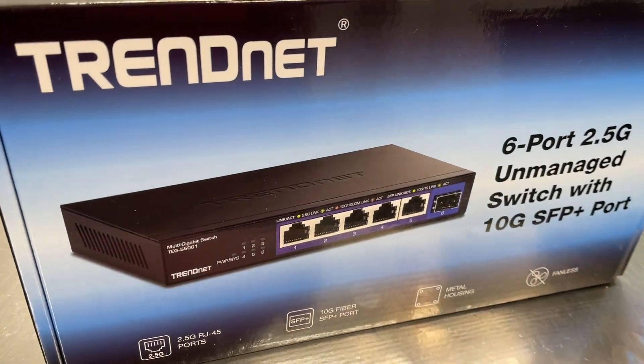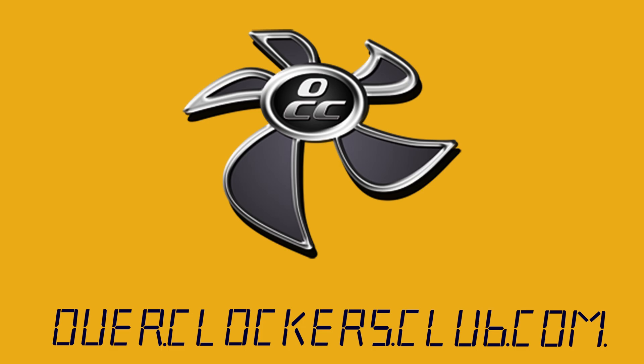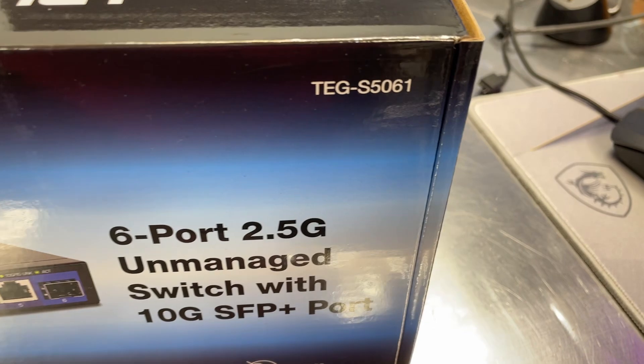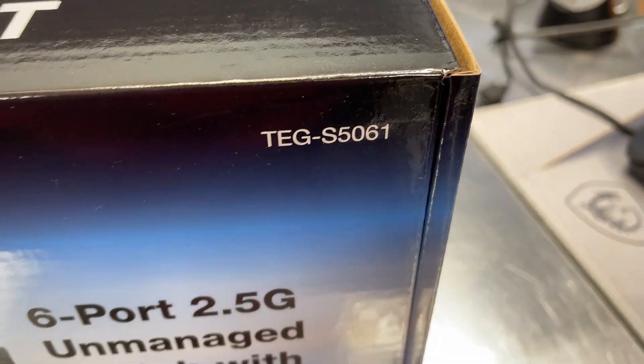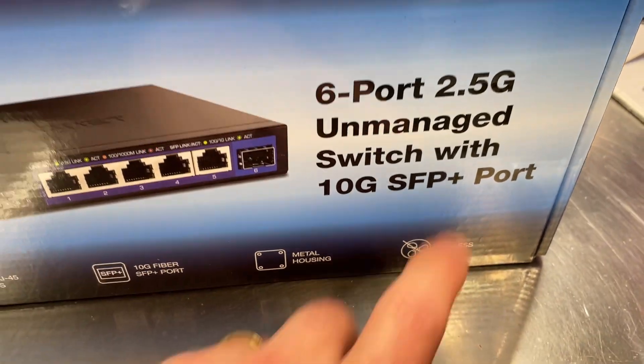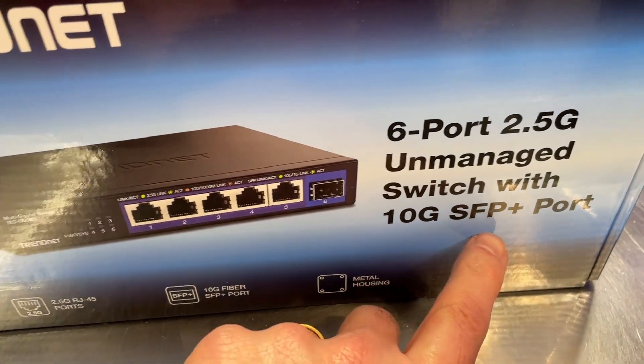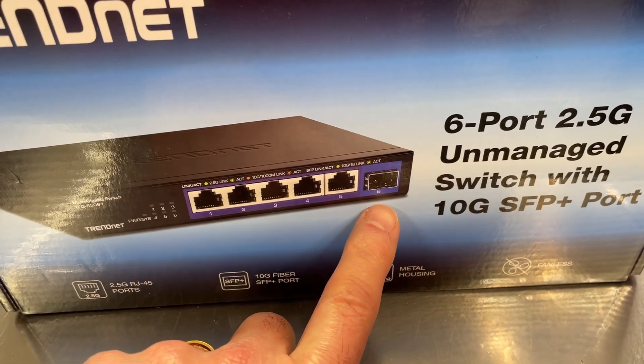Hey everybody, this is Chris with Overclockers Club. We've got another cool switch from TRENDnet. This is the TEG-S5061 — it is a six-port 2.5 gigabit unmanaged switch with one 10G SFP Plus port right here on the end.